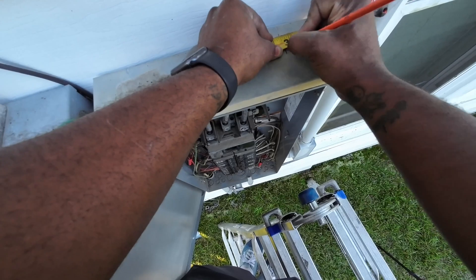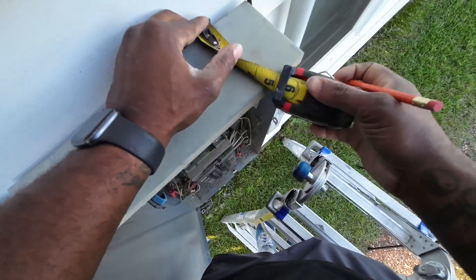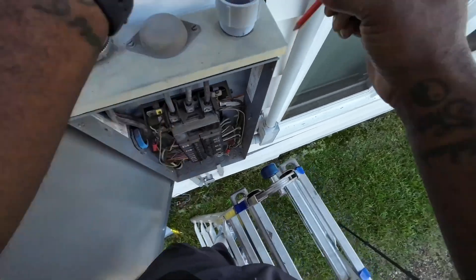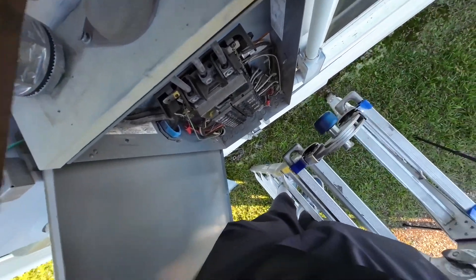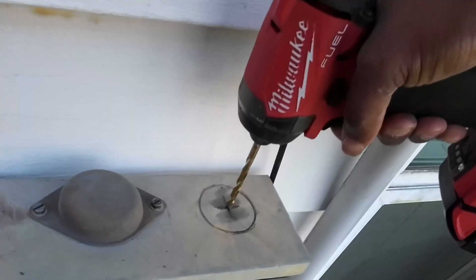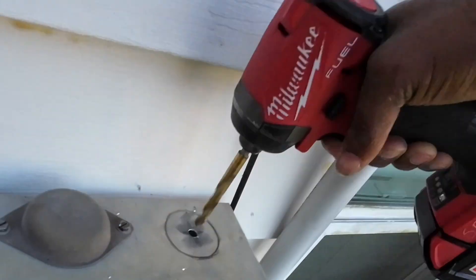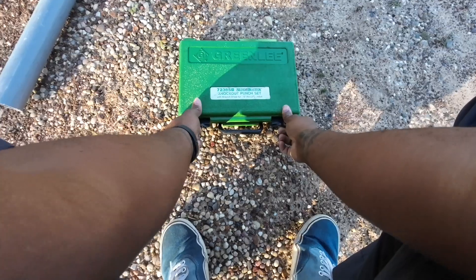The goal is to run two dedicated circuits, one from the front of my home and the other for the back side of my home. This receptacle will be added under the eave/soffit. To do this, we're going to have to get access from our panel to the attic. We will be knocking out a two-inch hole from the top of our panel using an LB to gain our attic access.